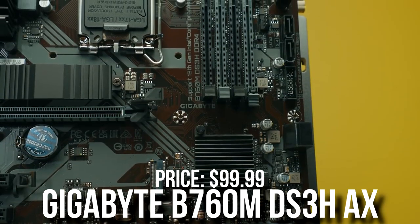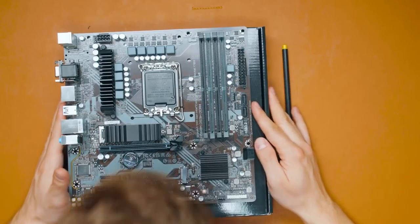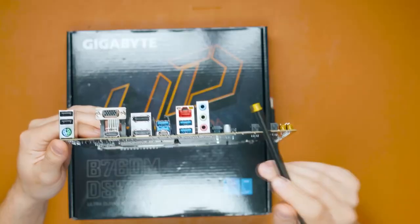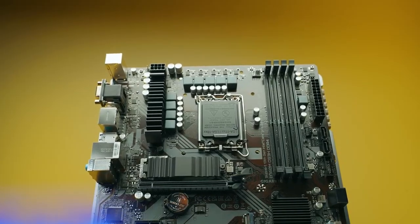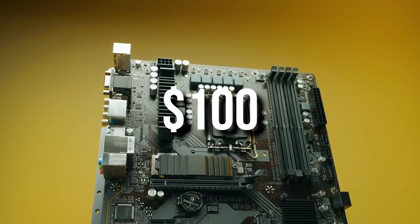For the motherboard, we have the Gigabyte B760M S3H-AX. This is not the flashiest one out there, but we need to compromise something in order to keep the price around $1,000. With this one, you have two M.2 slots, so in the future, if you need more storage, you will be able to drop another SSD. Overall, it's a nice motherboard for the price at just $100.